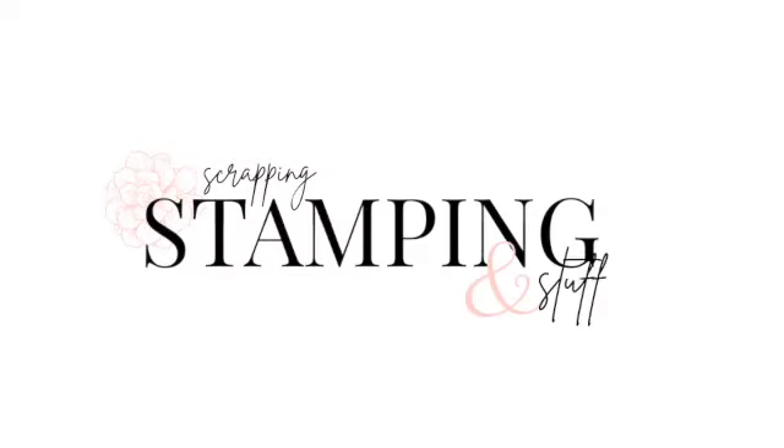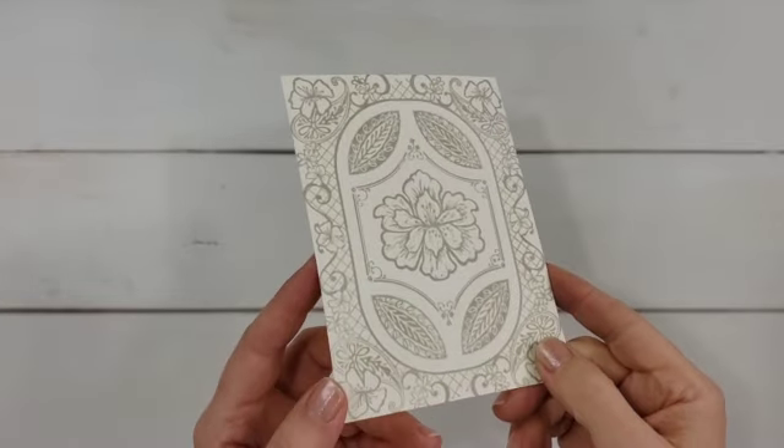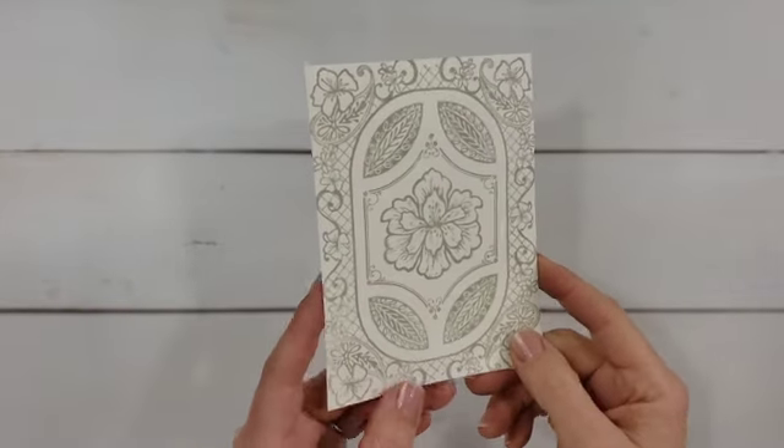Hi friends, thanks so much for being here. I'm Anna Hellman and today I want to do a project showing you some different ways to use blending brushes. If you're not very familiar with blending brushes or just want some more ideas of how to use them, I hope you'll stick around. We're going to make an absolutely stunning card — I'm going to show two levels: one that's pretty simple and one that's stepped up with some extra techniques.